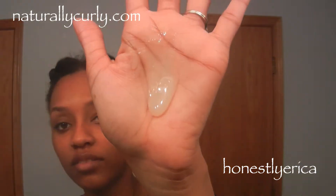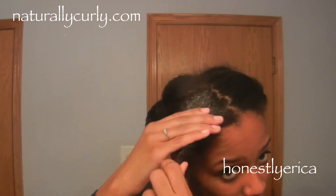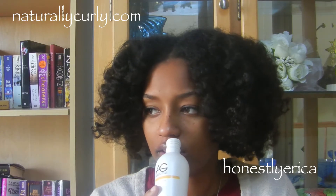I started off by detangling my hair in the shower and then got out to film myself applying the shampoo to my hair in sections, because I cannot wash my hair without sections or I would have a detangled, matted mess. This shampoo lathers really well and has a light smell — I think that might be how argan oil smells.